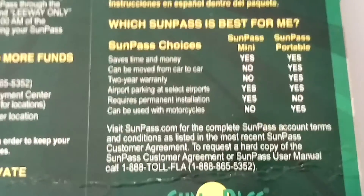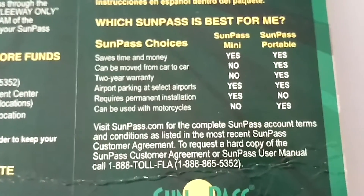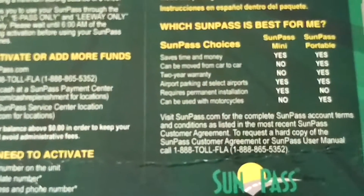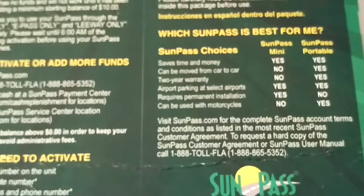We have the portable version because we needed to use it in different rental cars. It looks like this — you put it up in the window with suction cups. The account was easy to set up, and when you call them with any questions, they've been really helpful.